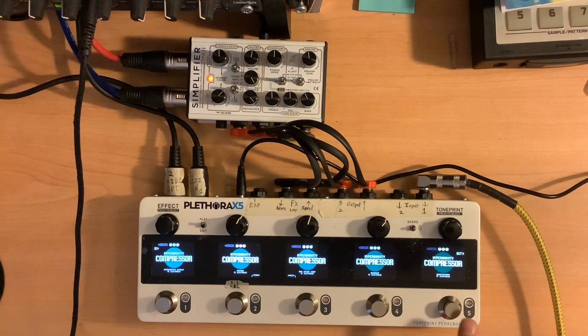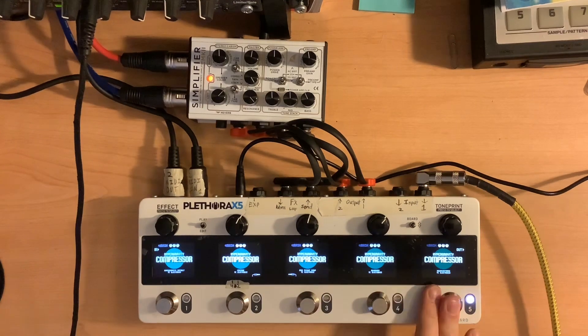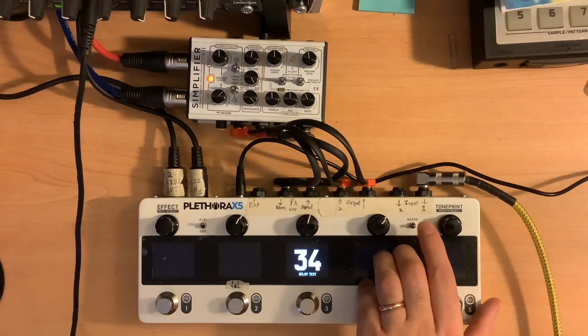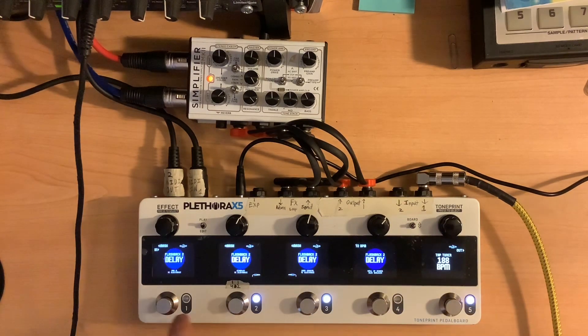I can obviously spend a lot of time going through these different compressors and really tweaking things. I hope this gives you an idea of playing without anything versus using any of these — some good compression you could use. Maybe not as powerful as some others on the market, but really cool. It's nice that I can control things by MIDI too. I'll wrap this one up and see you at the next one — looks like we're covering delay next.